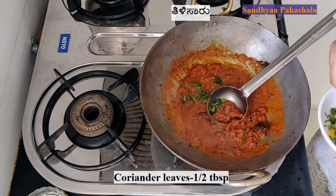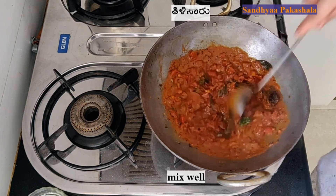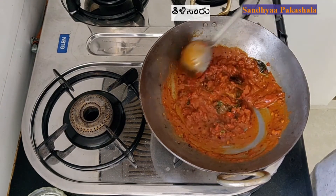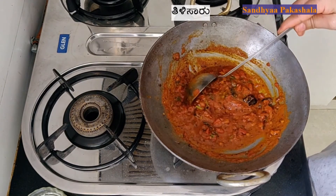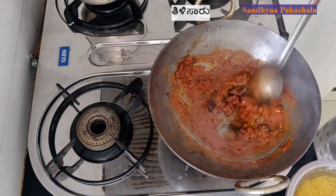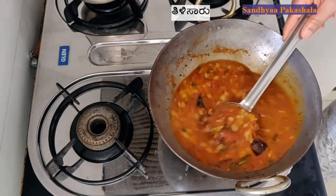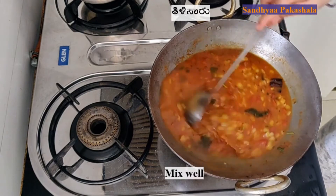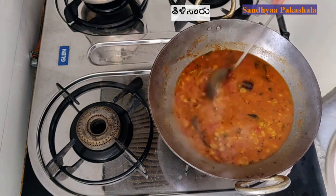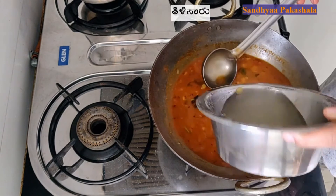The egg is cooked. It is cooked on the egg. I will add the bread with a small plate. Add the bread to the plate.